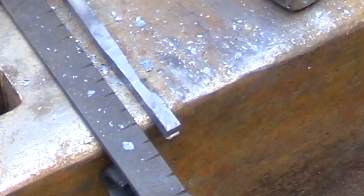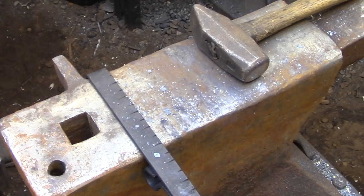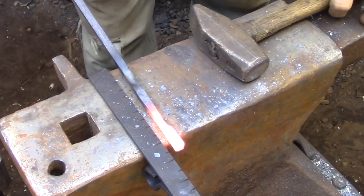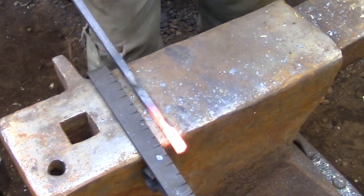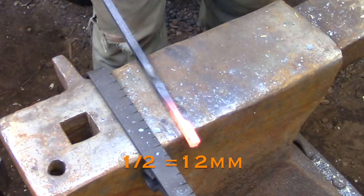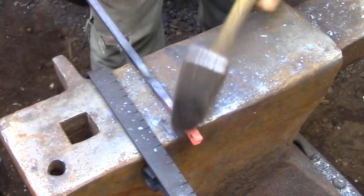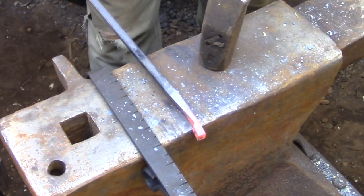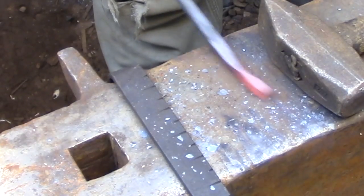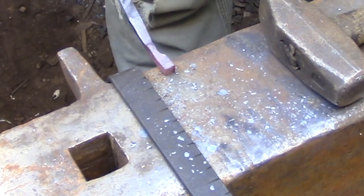I'm going to be measuring the offsets here, but if you wanted to forge a pair of tongs by just eyeballing all the transitions, this is the method I would recommend. Here I'm creating that second offset at the half inch mark. I'm estimating that the original bar is going to spread out to roughly half an inch as I create the offset, so I'm making it a half inch long because I want this offset to be roughly square. Now that that offset is done I have a very clearly defined mark to tell me where to start forging the bits.